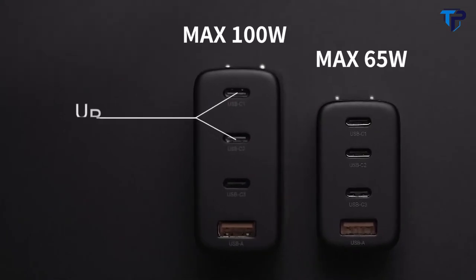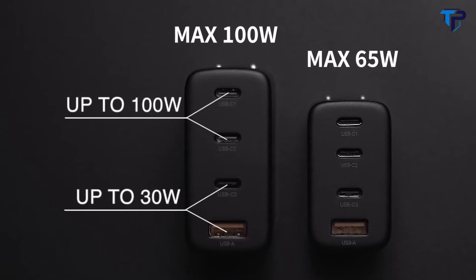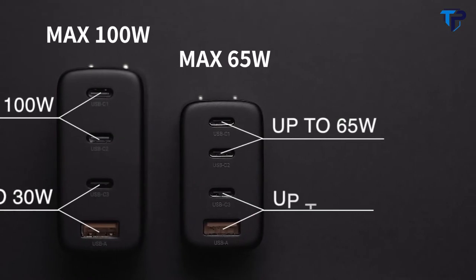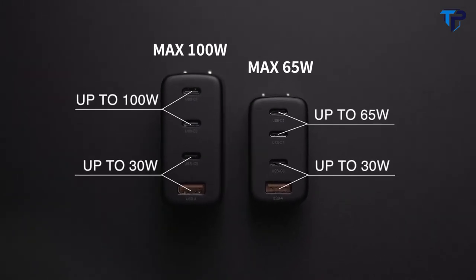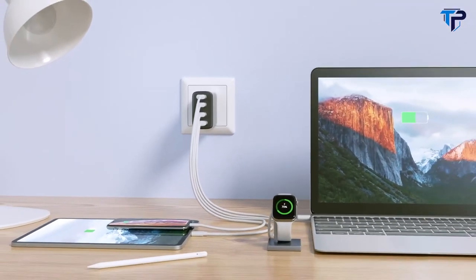Chargik 100-watt has two USB-C ports up to 100 watts and one USB-C and one USB-A port up to 30 watts. Chargik 65-watt has two USB-C ports up to 65 watts and one USB-C and one USB-A port up to 30 watts. It features an innovative AI power management chip, which can intelligently distribute optimal power for charging devices.